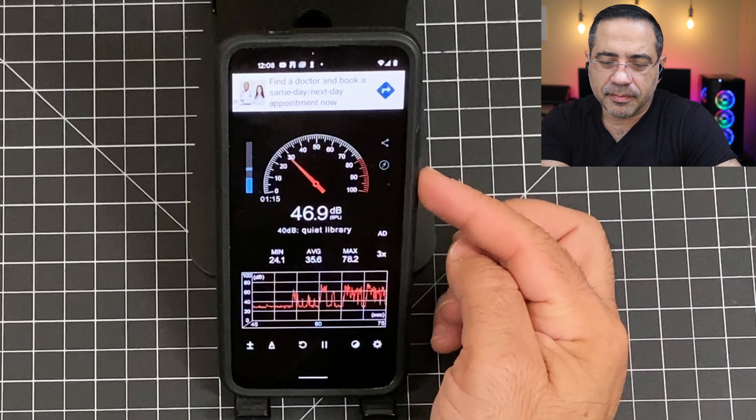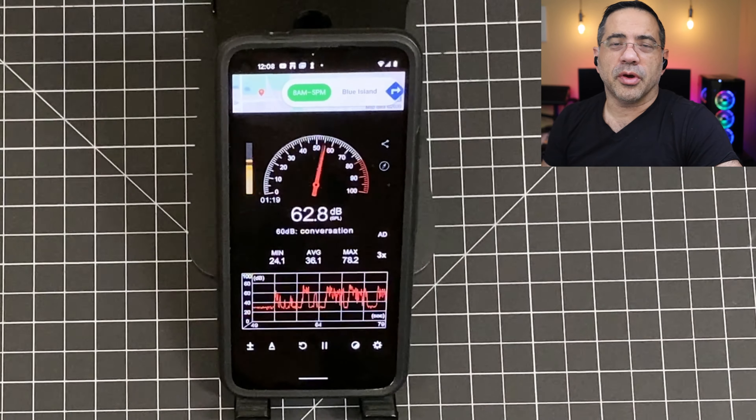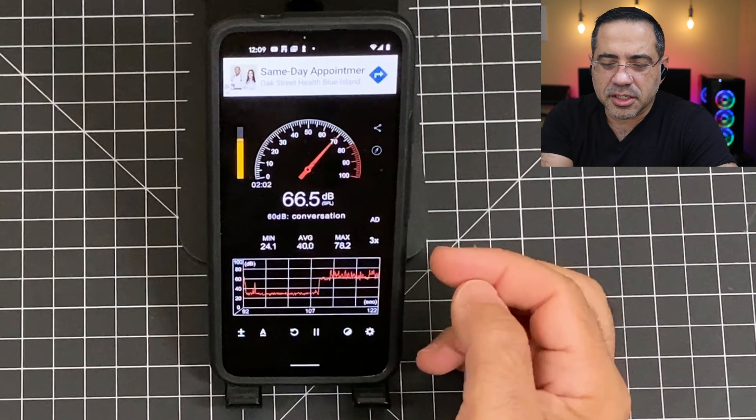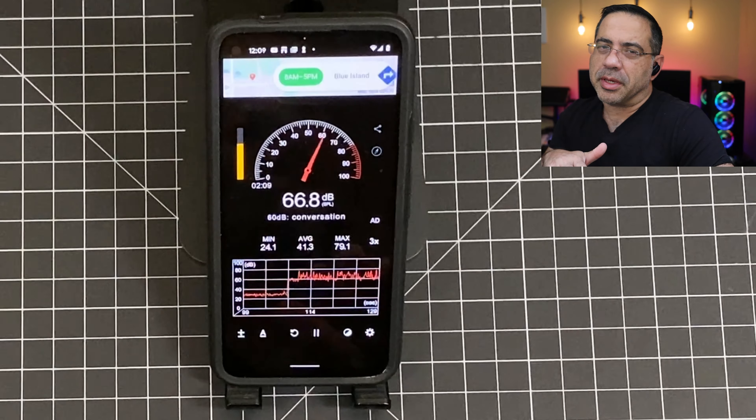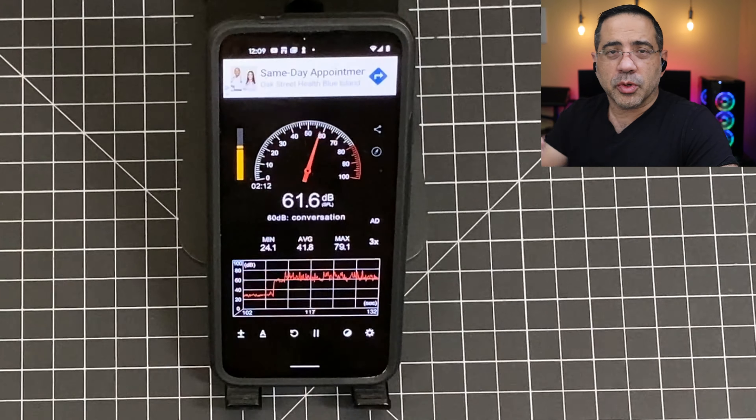Now we're doing a call quality test of the Bose QuietComfort in a quiet environment. This is a test, one, two, three — this is a test. This is what the Bose QuietComforts sound like in a quiet environment. Next, let's go into a noisy one. Now we're in a much noisier environment, and as you can look at our decibel ratings, anywhere from 40 all the way up to 78 decibels of noise. We're going to switch to the Bose QuietComforts, stay quiet to see how much noise is being eliminated, and then go into the call quality test. This is what the Bose QuietComforts sound like in a noisy environment — this is a test, one, two, three.